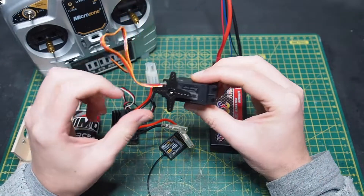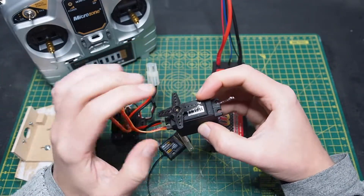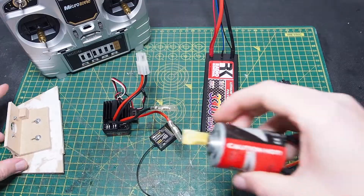And then I have the servo which can sustain 17 kilograms. It's 6 volt and it also has a servo plug which will connect to one of the channels of the receiver.